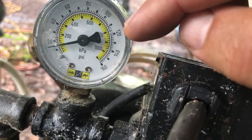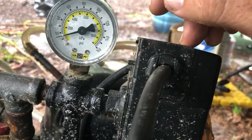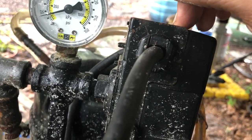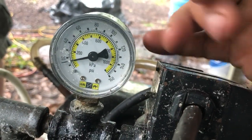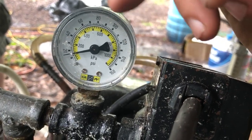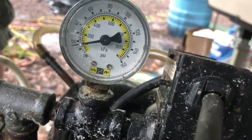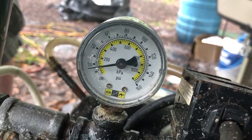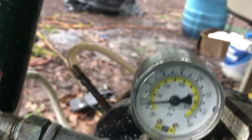We expect it to get up to about 120 PSI before the pressure switch shuts it off. Then when we use gas and the pressure drops to about 100 PSI, it'll turn the pump back on and keep pumping — so that's the cycling behavior we'll investigate here.